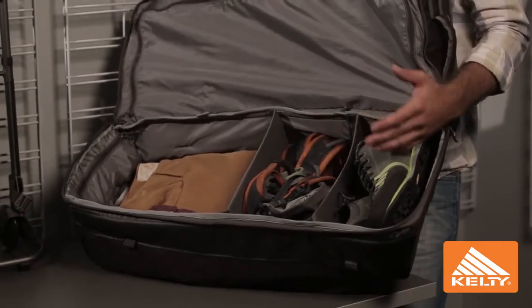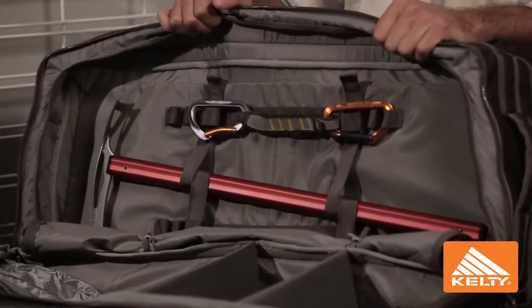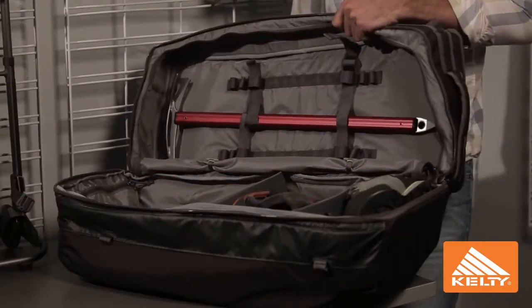By opening up this u-zip divider, you have access to the integrated tool board. It includes webbing loops for clipping carabiners, and also has velcro straps that allow you to secure sharp items.